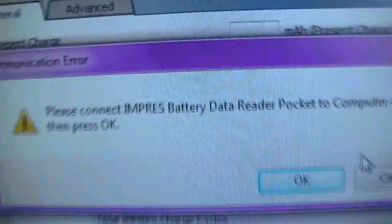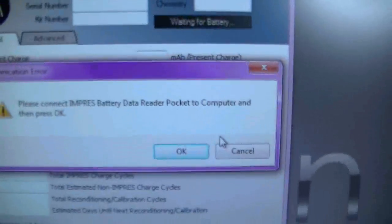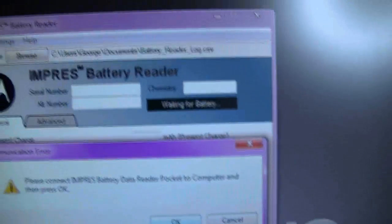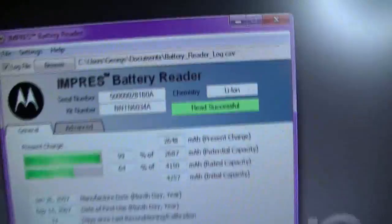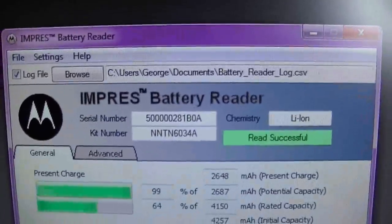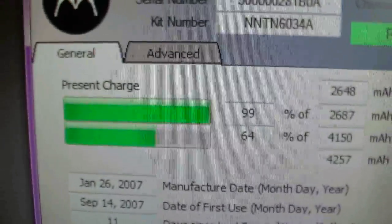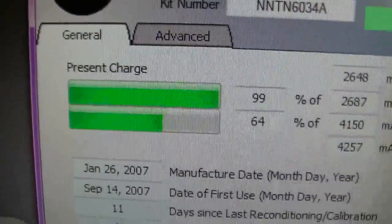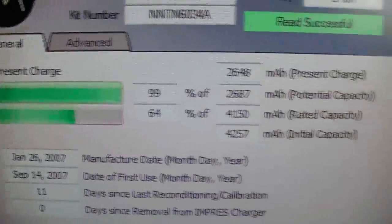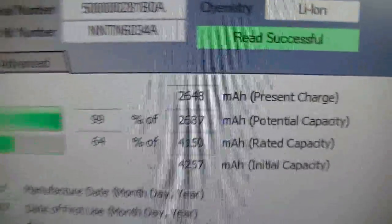The battery reader says 'Please insert radio in the pocket.' I'm going to do that now. As soon as I do that, all I have to do is press OK. There's the information — as you can tell, this is a lithium ion battery. It shows the serial number, the kit number, and the present charge in milliamps.